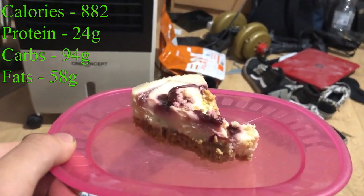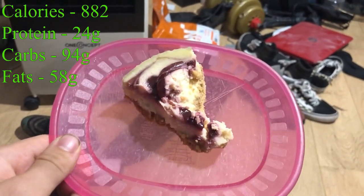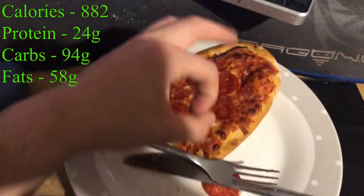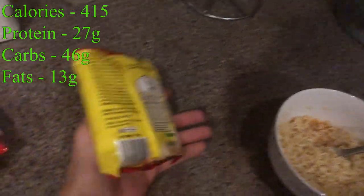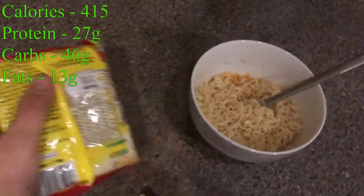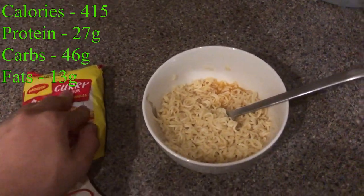A quarter of a cheesecake — decent amount of calories, I'll whack it on the top. And then we have a pepperoni pizza from Waitrose. This is towards the last meal of the day now — one pack of Maggie's curry flavored noodles, even though I don't use half the spice because I don't want to make it harder to get down. Just the one pack of these. And then the last thing I'll have is a protein shake before bed.